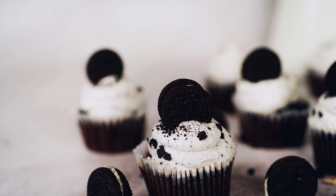In a small mixing bowl, whisk together the powdered sugar, milk, and vanilla extract until a smooth glaze forms. Dip the cooled donuts into the glaze and garnish with crushed Oreo cookies.